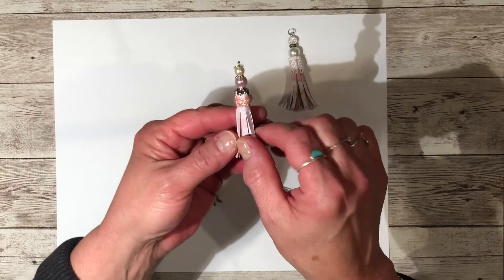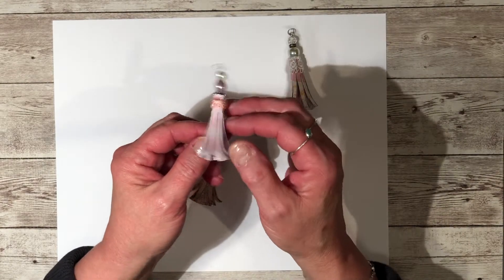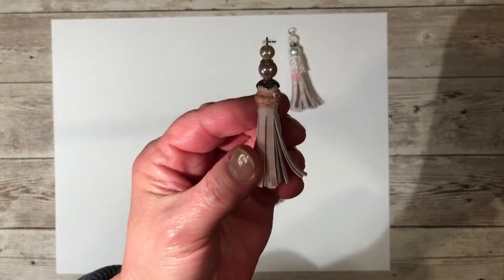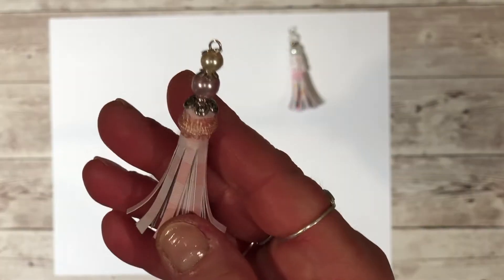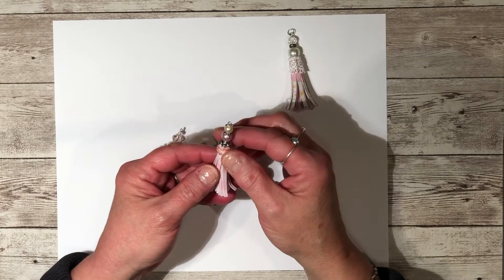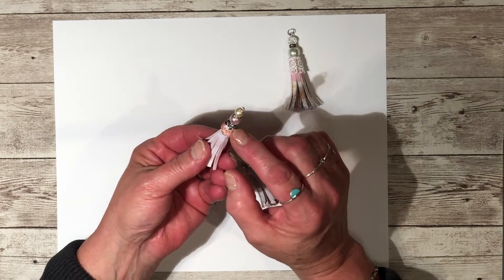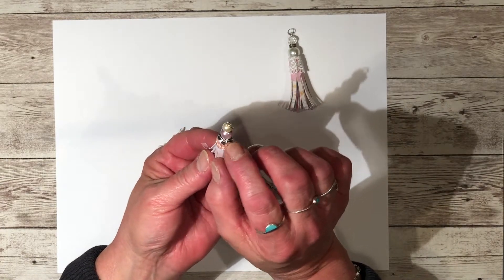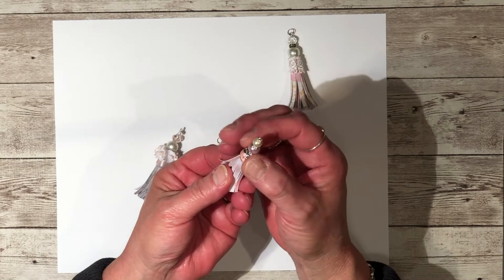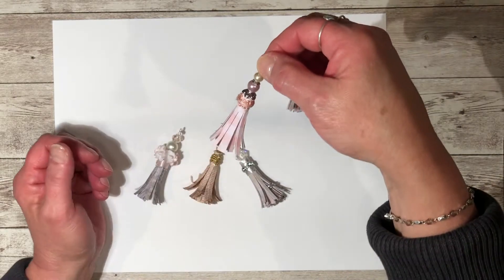This next one has a little bit of trim. I have a big box of trim that was given to me by my mom — that's where I got this pink trim. I did the same thing here with the eye pin, and I put a bead cap on this one. Before I put the bead cap on, I put a little bit of glossy accents underneath to secure it, and then I added some pearls.